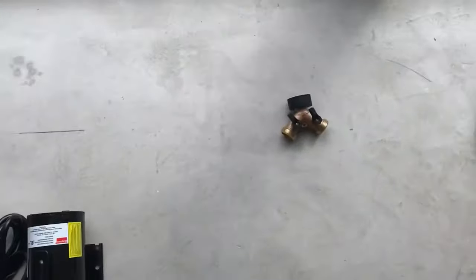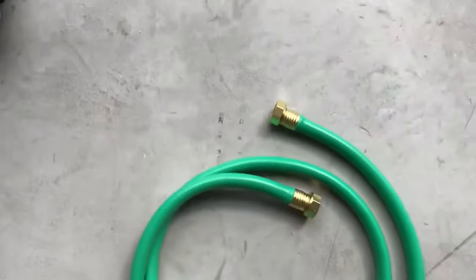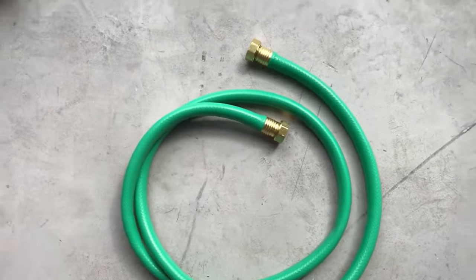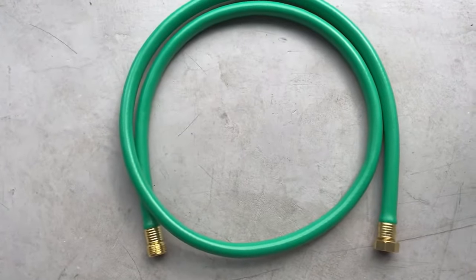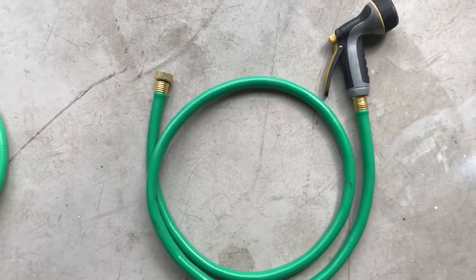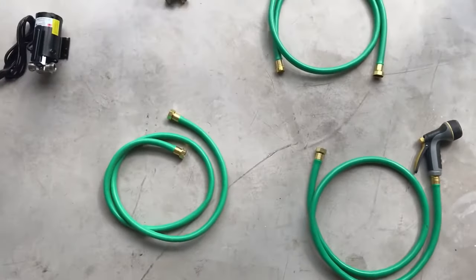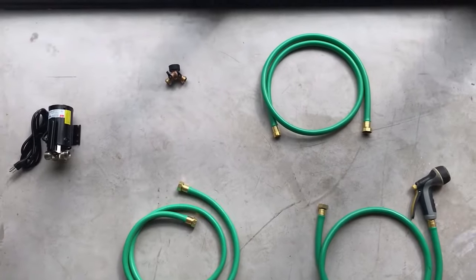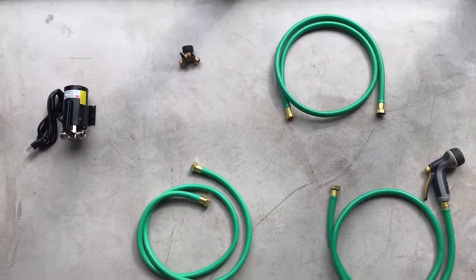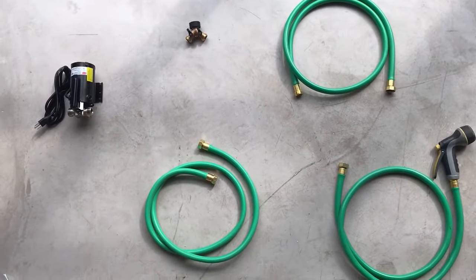You'll also need a splitter, a female-female hose, a male-female hose, and whatever garden hose and sprayer you're going to use. I bought five-foot-long hose reel leaders, but you could cut up an old hose and put new fittings on, or use a washing machine hookup.